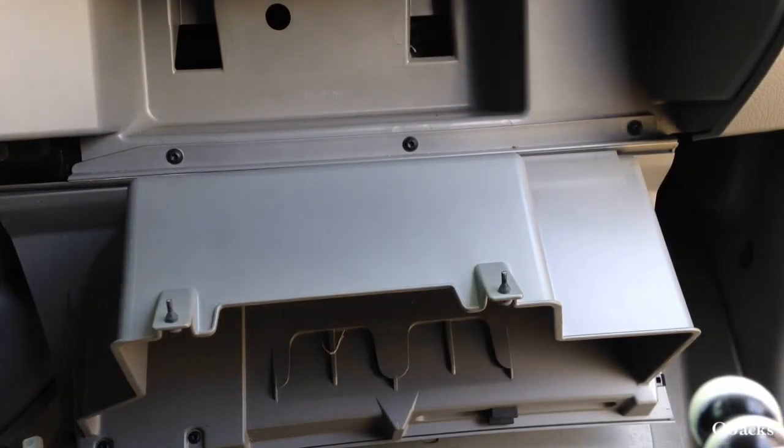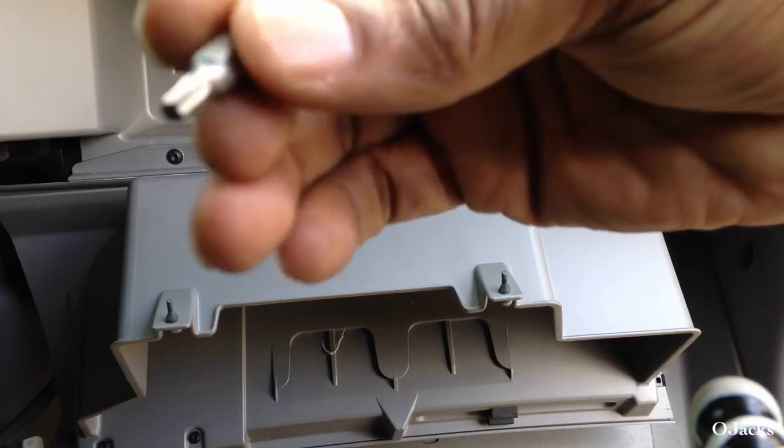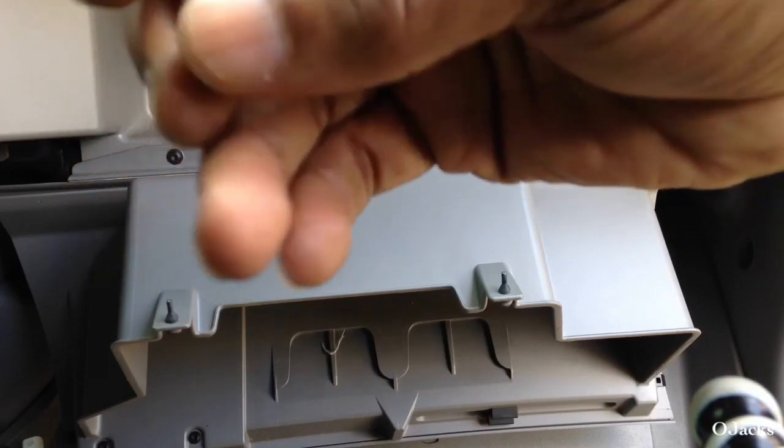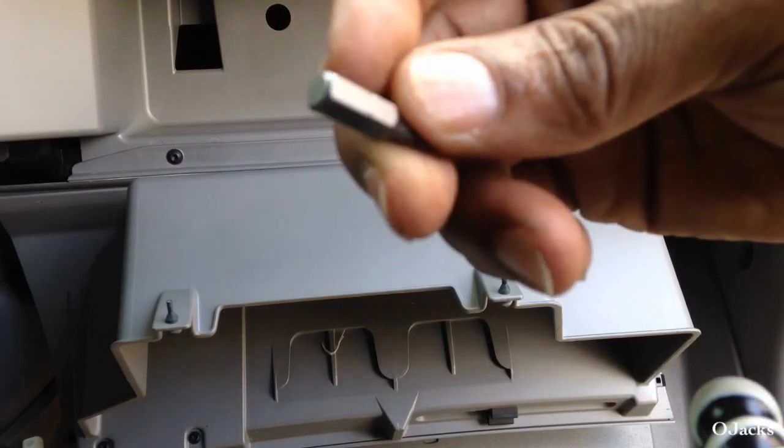And what you're going to take that off with is you need one of these type of T socket — this is the T20 socket right here.